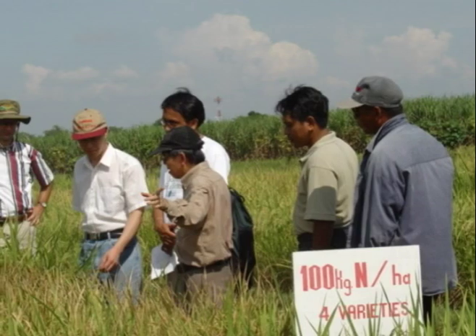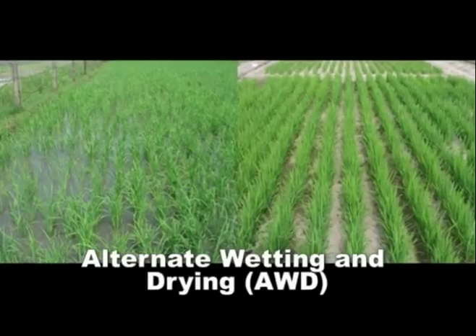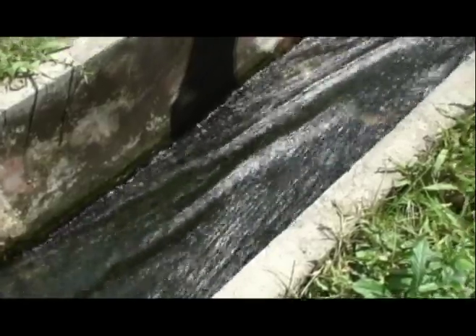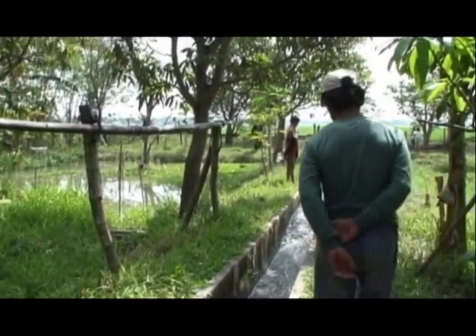To address this problem, scientists have developed a technique called Alternate Wetting and Drying, or AWD, which uses less water to grow rice. AWD is a water-saving technology that lowland rice farmers can apply to reduce water use in irrigated fields.